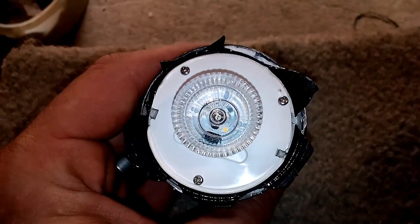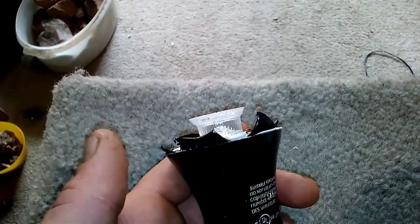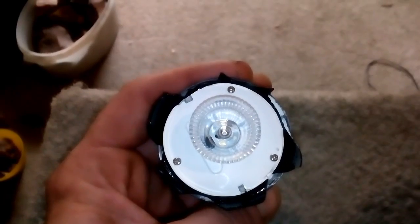Next, if you're using the A19 bulb shape, where you'd expect the light to flood everything, why are you using a focusing lens?